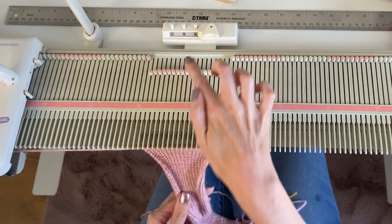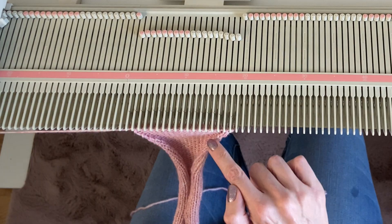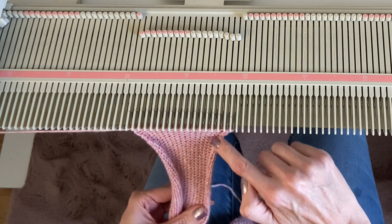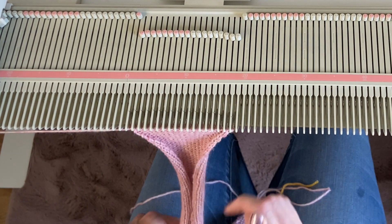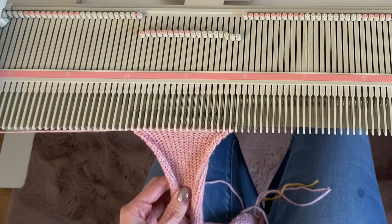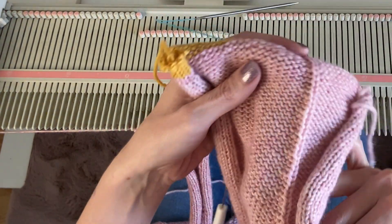At row 64, reform the knit column all the way up through the collar section. This column isn't strictly necessary here since it's at the back of the neck and won't show, but it helps guide your seaming. The next step is grafting this collar section to the left side of the cardigan.